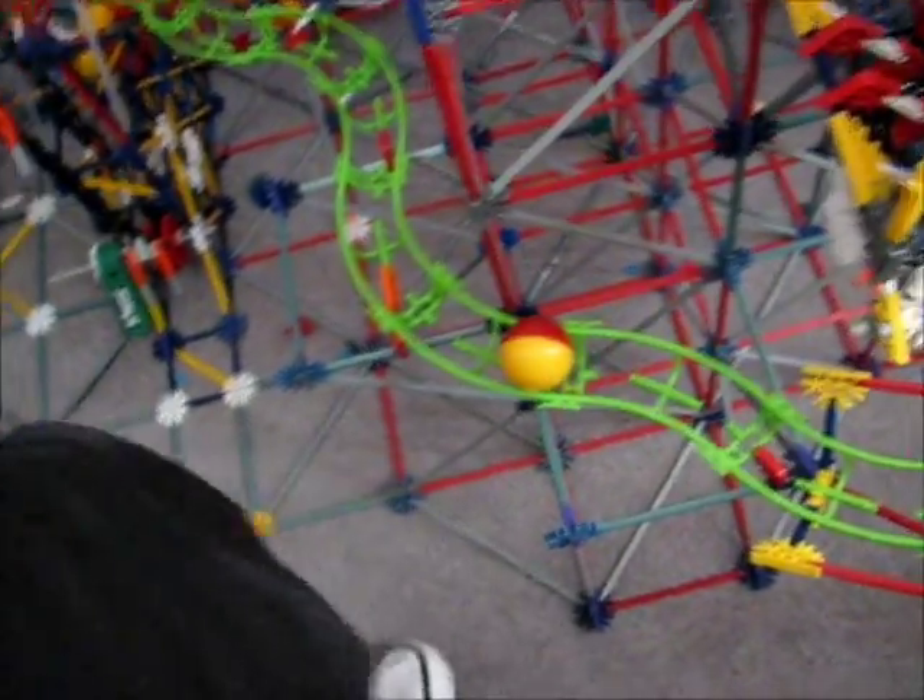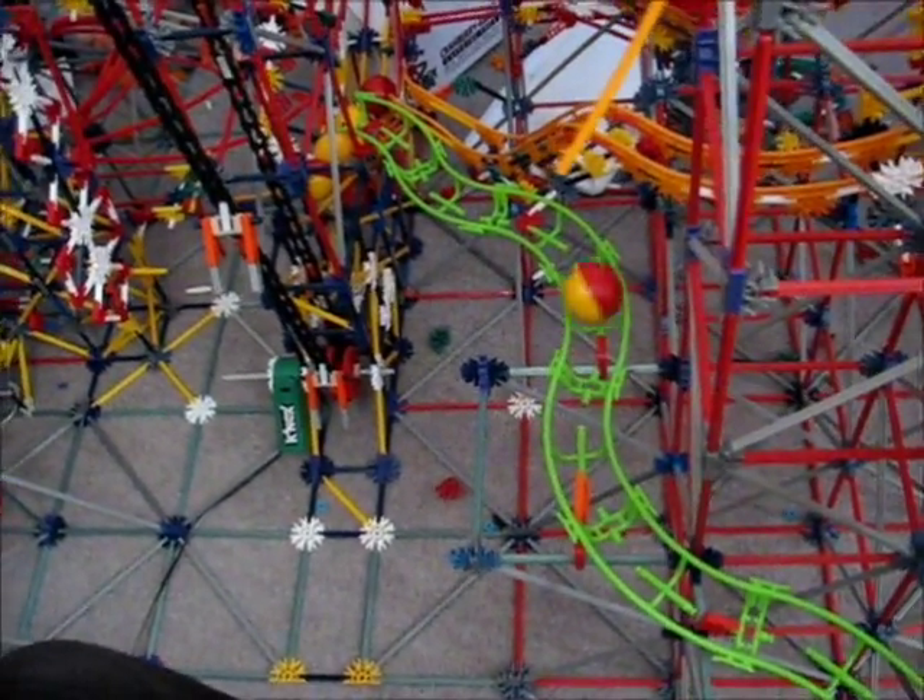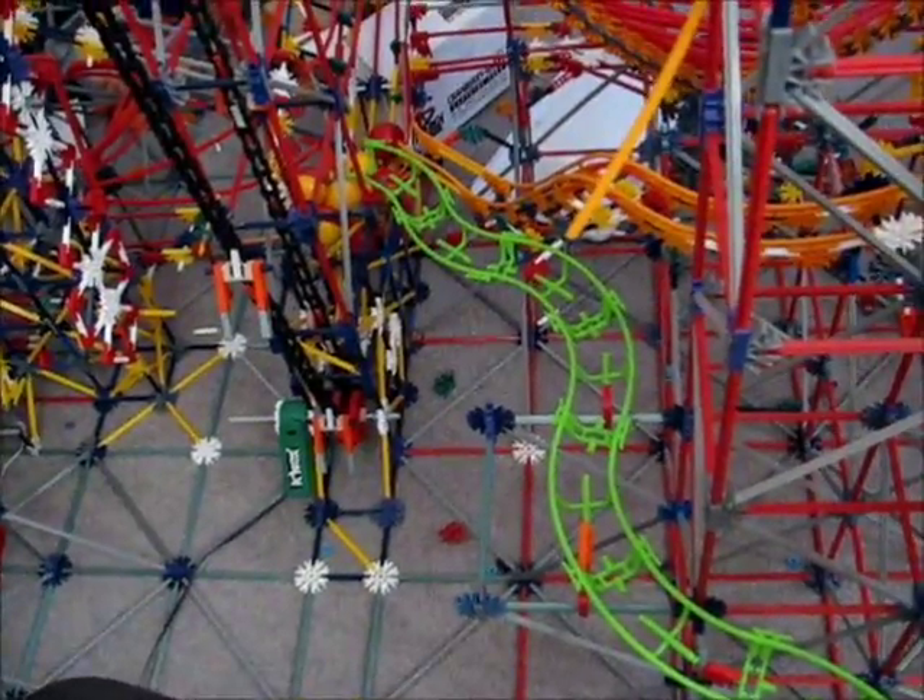This ball machine is a very picky ball machine. It's not my best — it's my most complicated, but it's not my best, and it definitely doesn't work perfectly. So I'm going to take it on and probably fix some of those things.